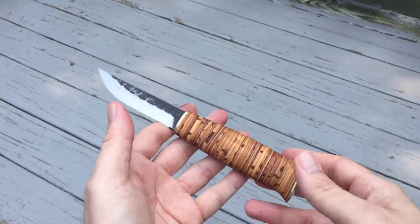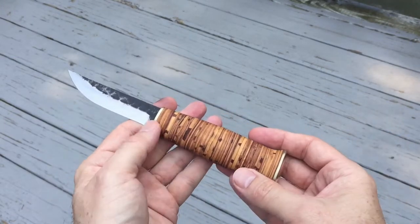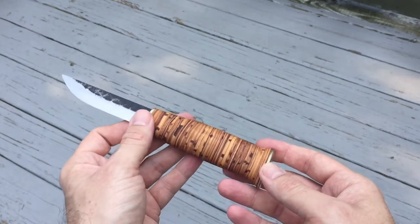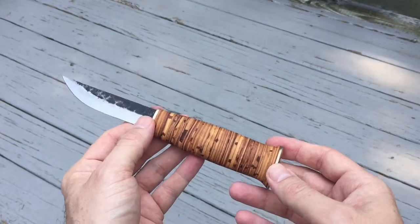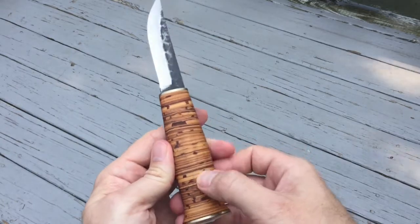This knife is called the Tuohitako. Again, forgive me if I'm not pronouncing it right, but Tuohitako, I believe, means birch jacket or birch sheath — translating literally, birch jacket. And here, of course, you have the birch wood handle made by layers upon layers of birch.